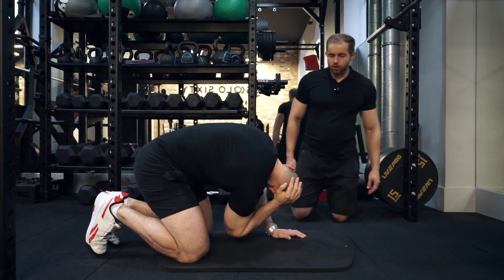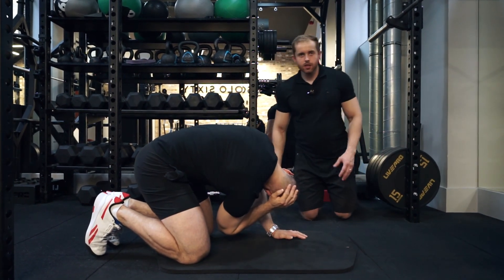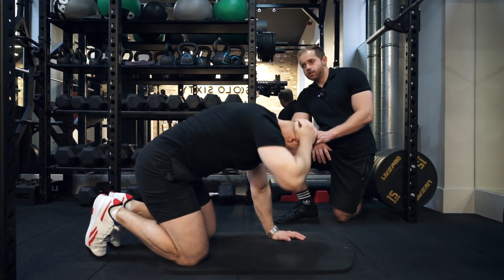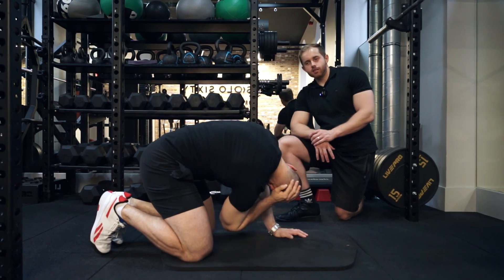He's going to go back and forth between those two positions slowly, not trying to rush it too much. This is mainly going to be working the rotation element of the spine.